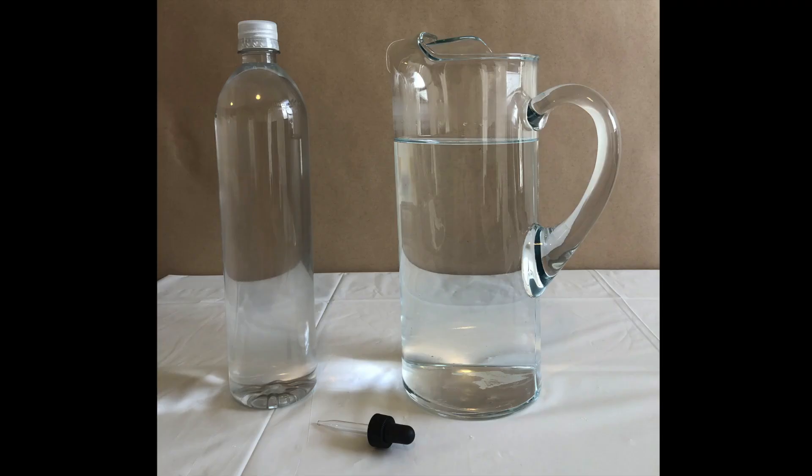The materials you'll need are a 1 liter clear plastic bottle with label removed, filled with water, and with its screw-on cap. Larger sized bottles are not recommended. A glass eyedropper, and a clear pitcher filled with water.